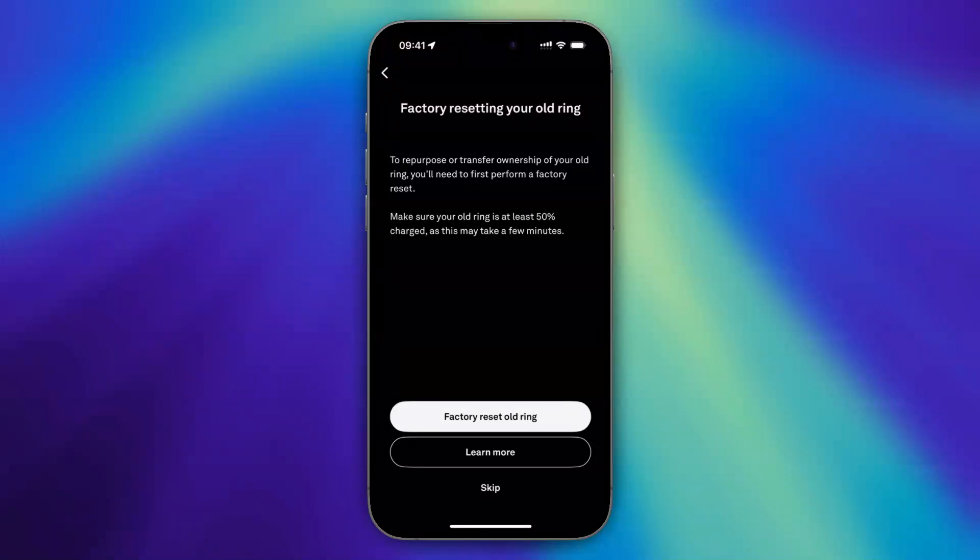Then basically wait and follow the on-screen instructions to set up your new ring, even with your old data. So that is how you can add a new Aura Ring to your existing Aura account. I hope this video was helpful. If so, please consider subscribing to the channel and I will see you guys in the next video. Thanks for watching.